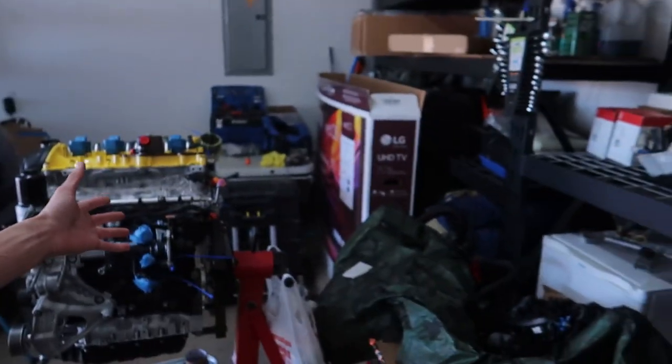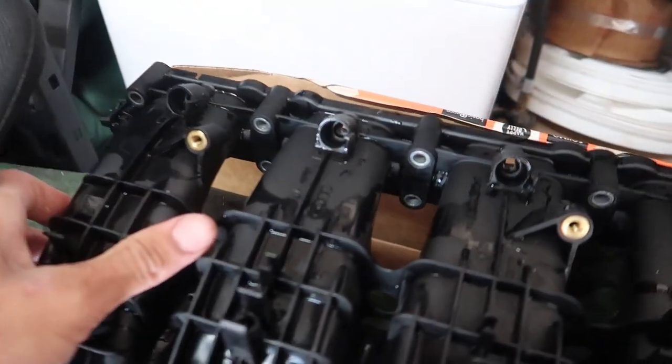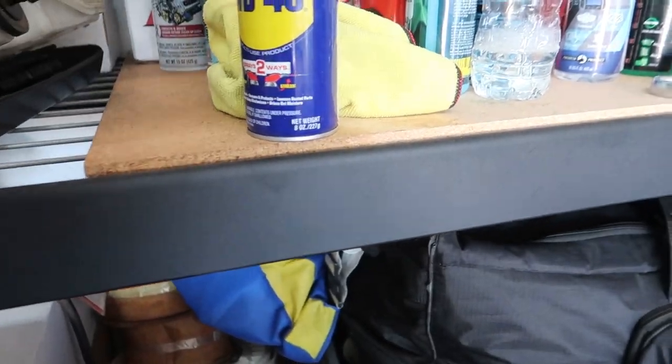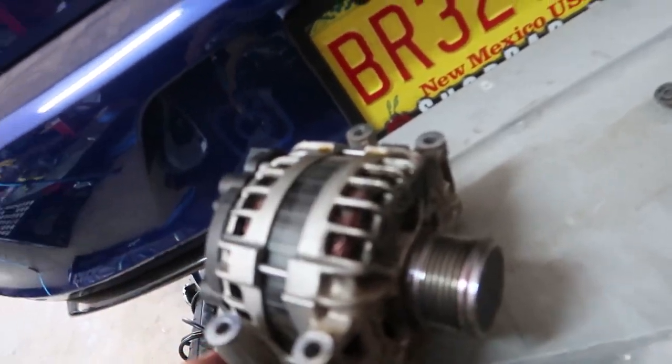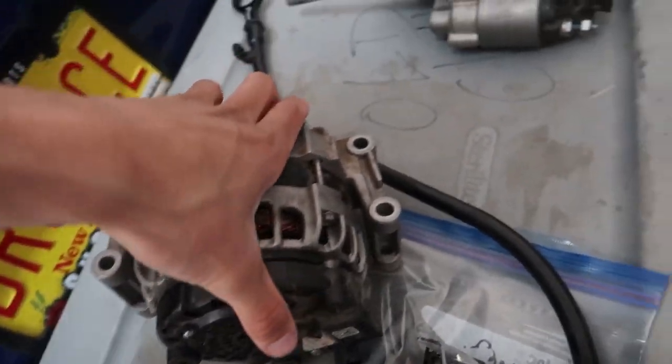Anyway, decided I want to put the intake manifold on today and the alternator, maybe even get to the vacuum pump slash high pressure fuel pump later. The alternator has got some oil on it from sitting in that box with other stuff. The intake manifold was just covered in grime — I took it out and pressure washed it. Sprayed it down with some engine cleaner and WD-40, pressure washed it, looks great.